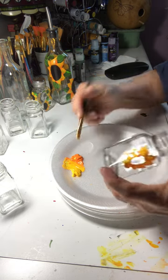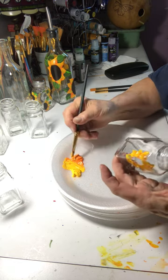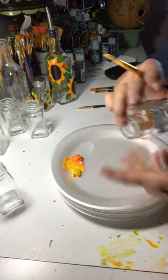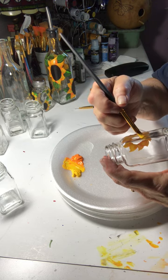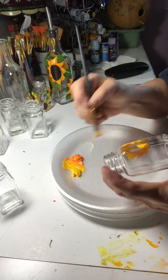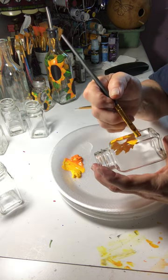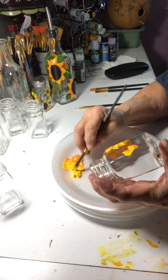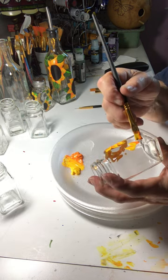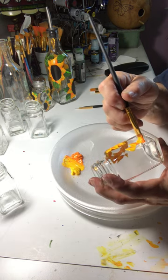I am using the multi-surface Folk Art paints. I really like them a lot — I like the way they go on and the coverage that they give. I don't put the leaves on until last, and then I place my leaves around my sunflower petals.